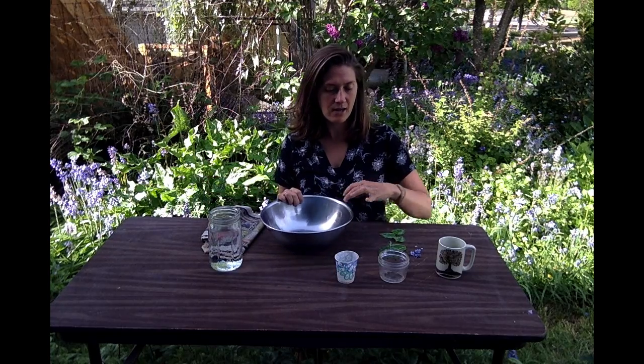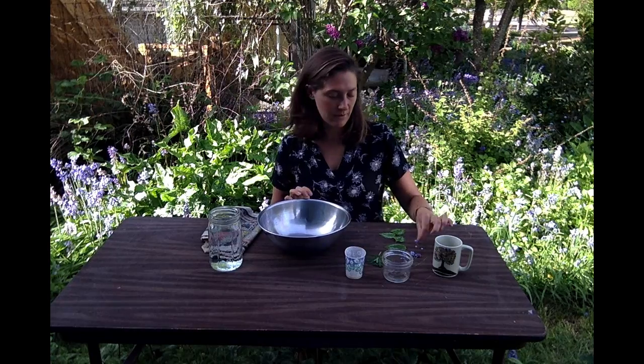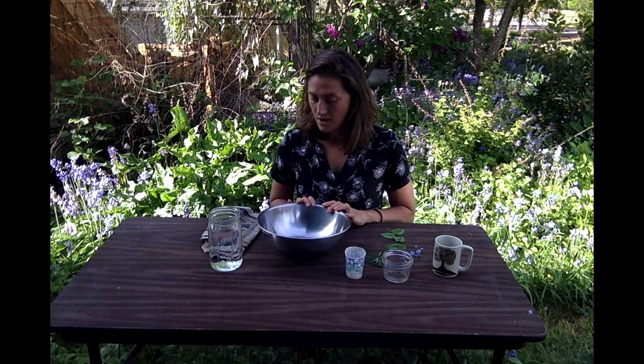We're going to use old newspaper, some water, mix it together, and then I have different molds to try to mold the pots into. I'm going to try to do mine a little bit creatively today — I've got some leaves with really cool patterns and tiny little flowers, so let's give it a go.